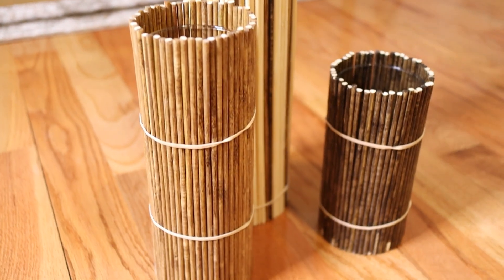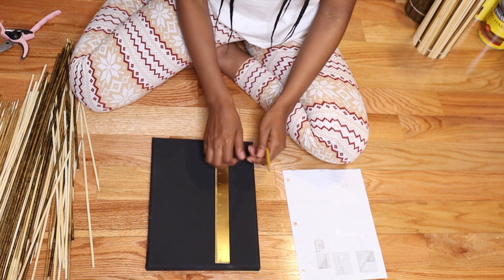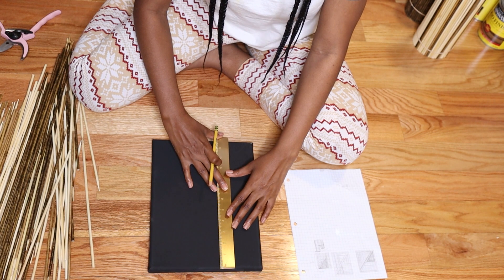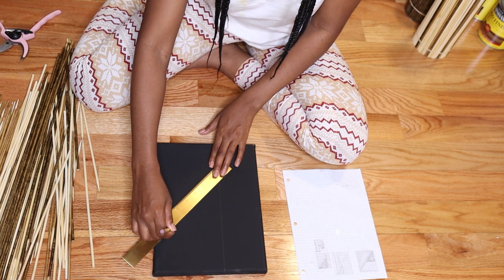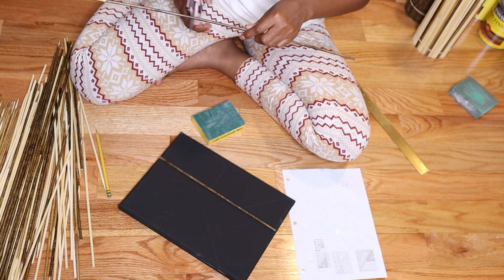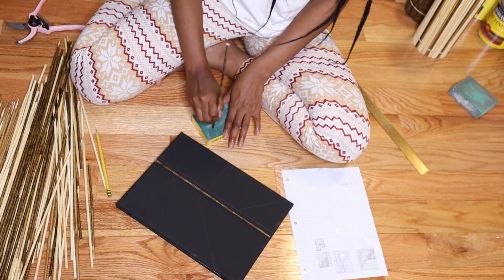Now they're all done — I'm just going to leave them to dry and let the glue cure. While that's happening, I'm going to get started on the artwork that I want to use the bamboo skewers to make. I found this black canvas at Michael's and right now I'm just drawing out a guide for the design, then I'm going to use my little tool to cut all the bamboo skewers to follow the design.